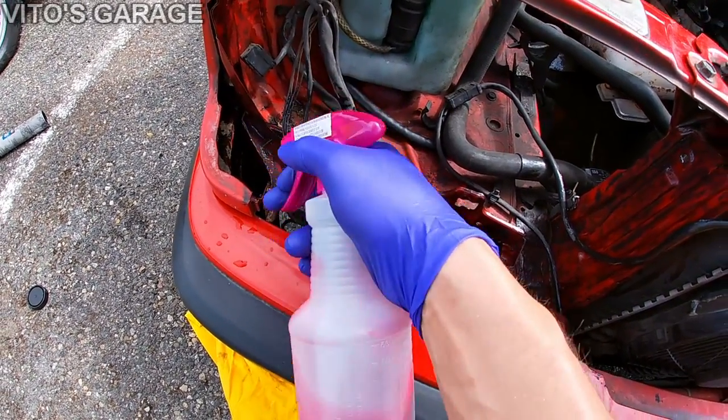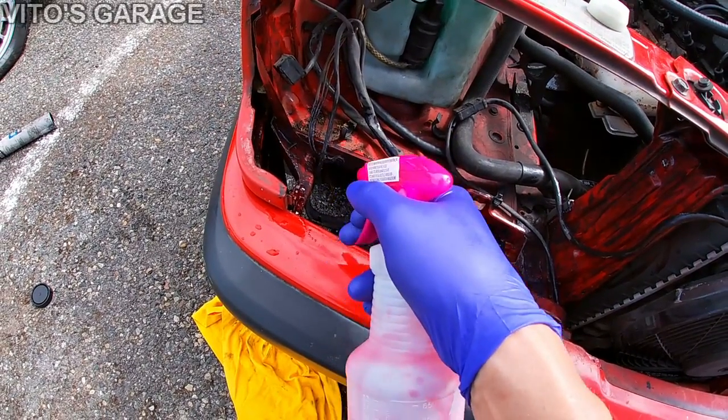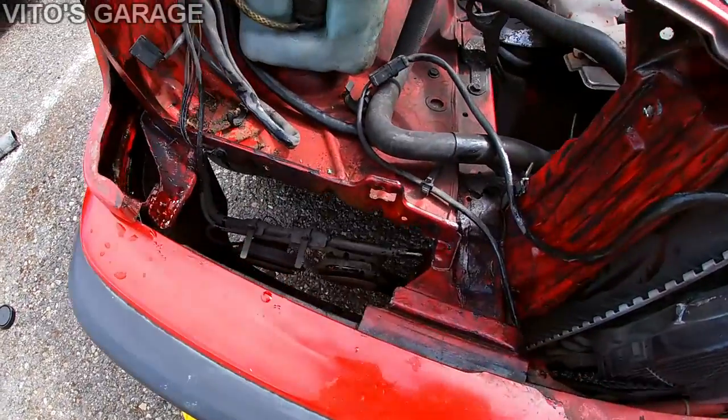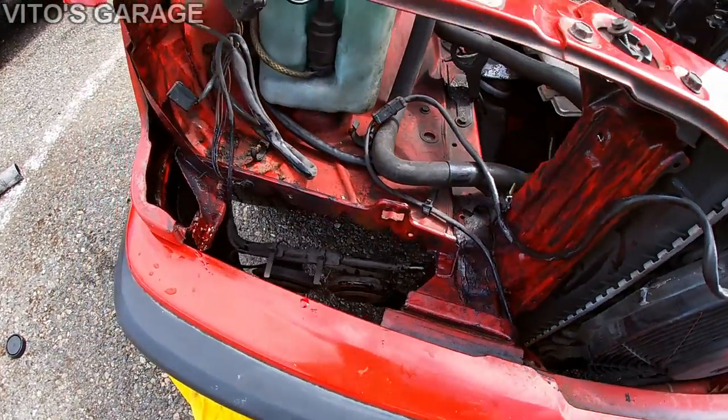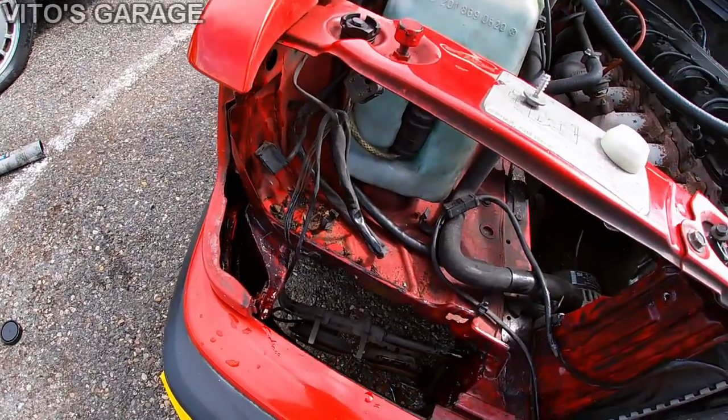The ATF will stay on the surface and prevent all the horrible stuff in the future. It's dripping a little bit, but it's not a big deal. I'm also about to clean all this area up from all the junk, so it's going to look really nice.